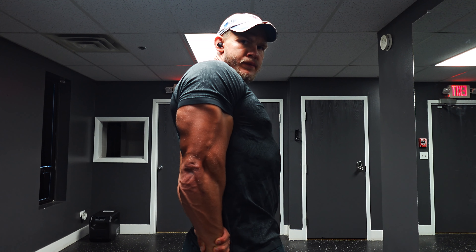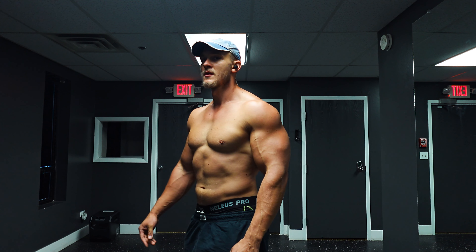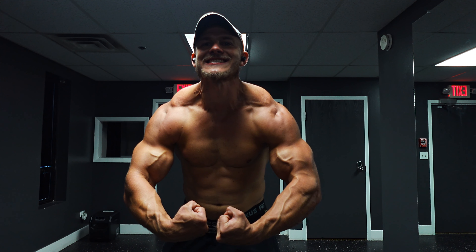I'm weighing right around 225 right now. As far as my goal weight, I'm in more of a maintenance state — I bulked heavy last winter and I think I'm just going to coast through and maybe add on a couple of pounds. But I'm happy where I'm at, and that is a full upper body workout for you all — enjoy!